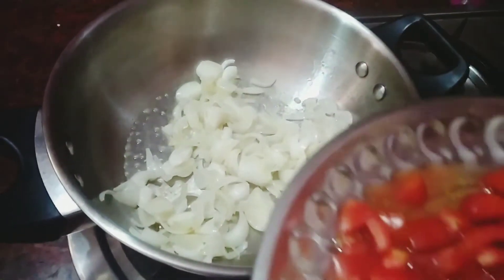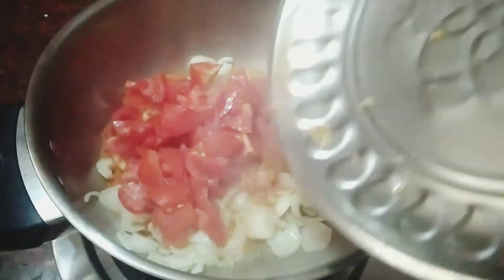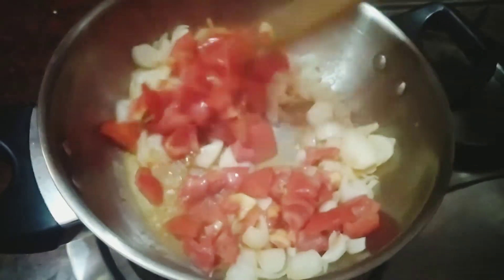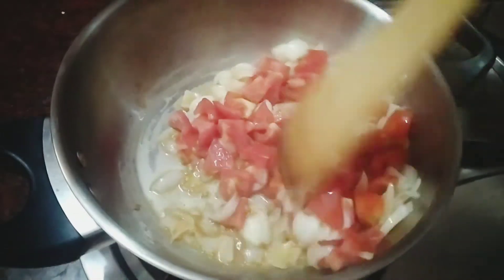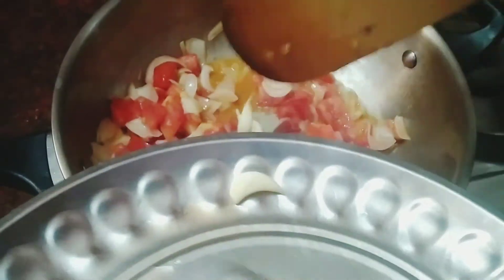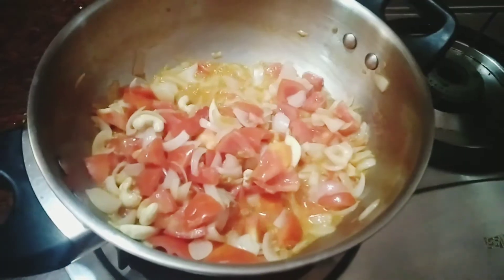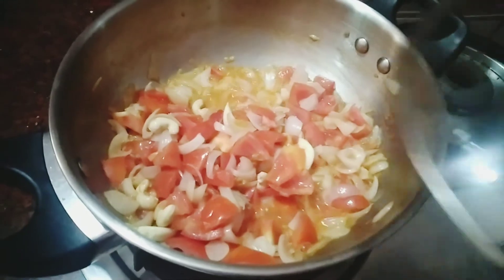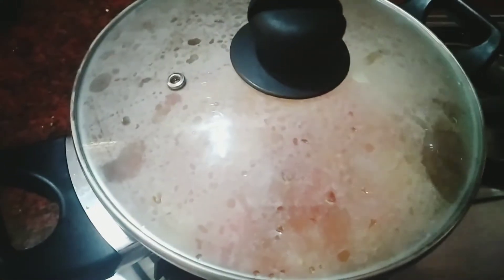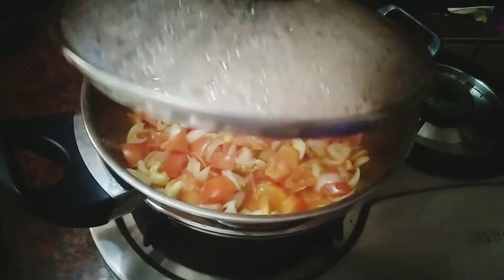Now we have to make the dough. It's a half inch thickness. Now we have to dry it for 2 to 3 minutes. We will dry it for 2 to 3 minutes.